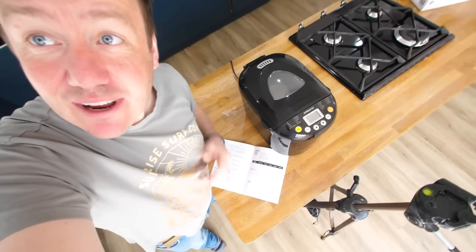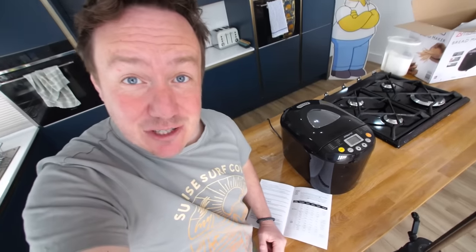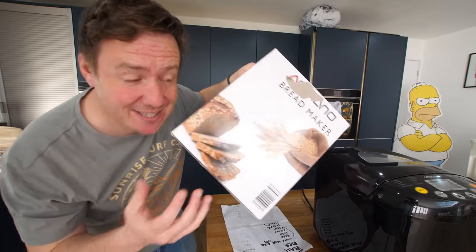It's actually kneading the dough — can you see that? It's very reflective. Hopefully in two hours we'll have some quick bread. This machine has 19 settings. You've got basic bread, quick bread which is what we're doing and is still two hours — the basic bread was four hours.